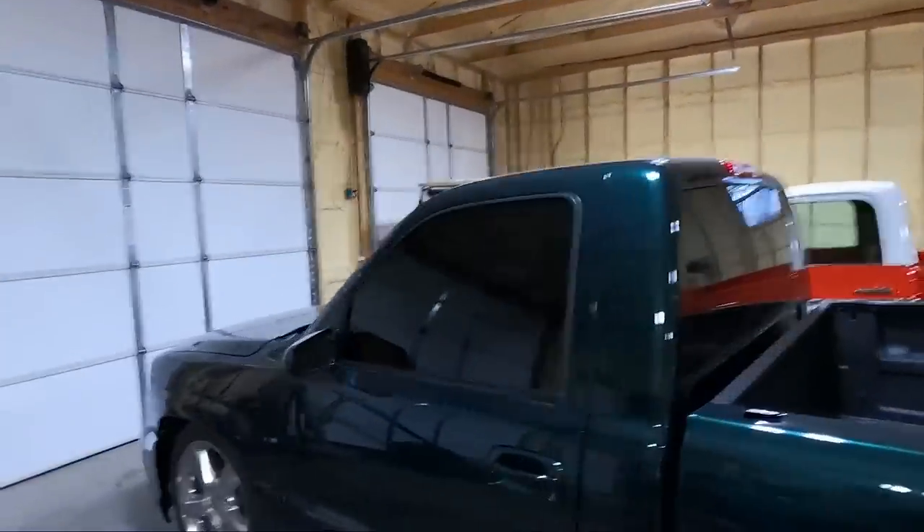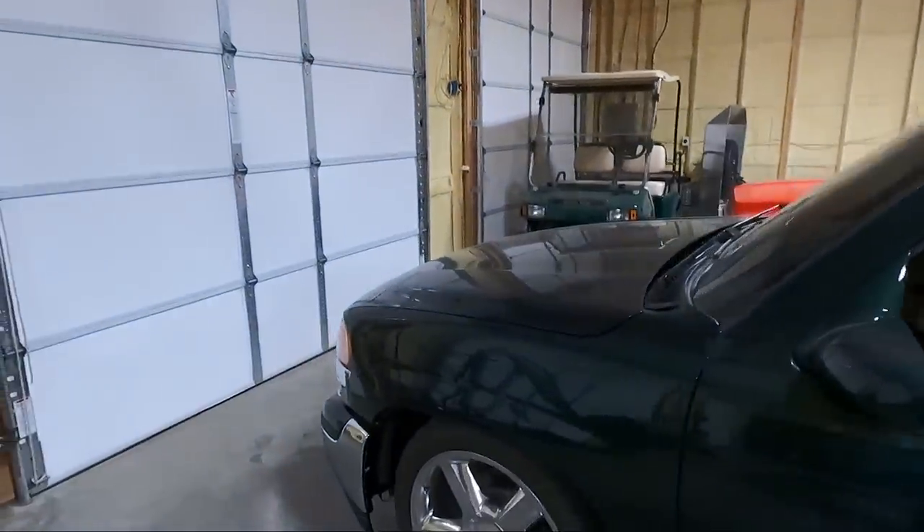What is up guys? Welcome back to the channel. My name is Travis. This is TWA Motorsports, and today we are on the green Sierra.